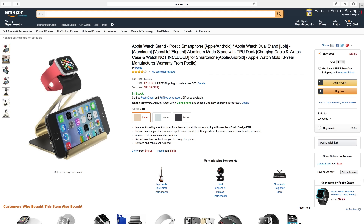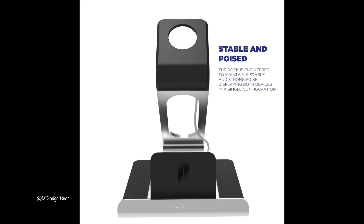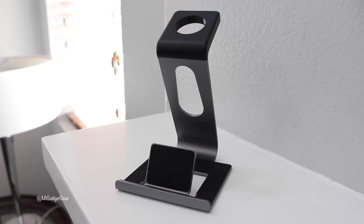Right now you can pick up the Loft stand from Amazon for $19.95. It's offered in gold, silver, or space gray, so you can certainly choose the one that's right for you. It's also an Amazon Prime product, so Prime members can take advantage of that speedy two-day shipping.